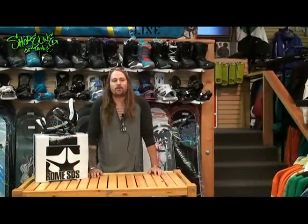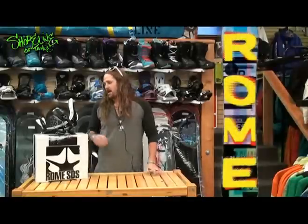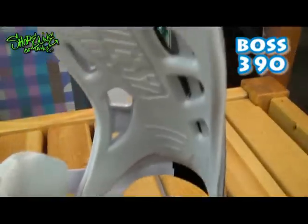How's it going guys? I'm Joel Klein with Roam Snowboards, one of your California Roam reps. Right now I'm here today to talk to you about our new 390 Boss bindings. Super excited to talk about it.